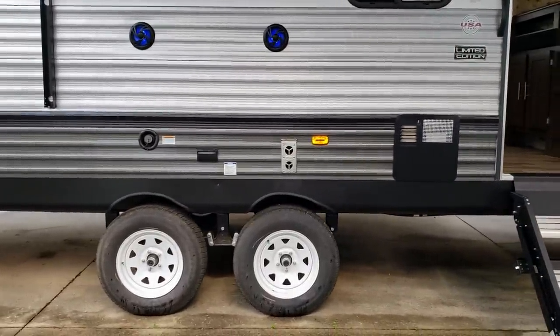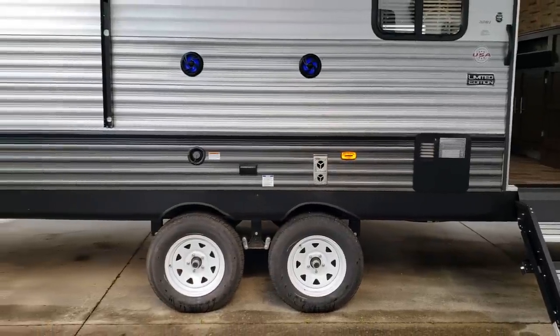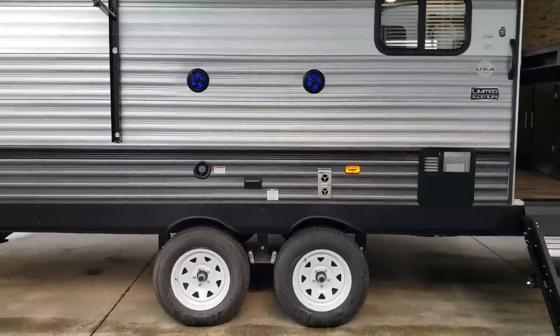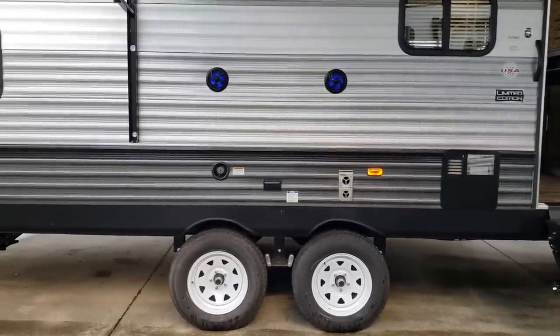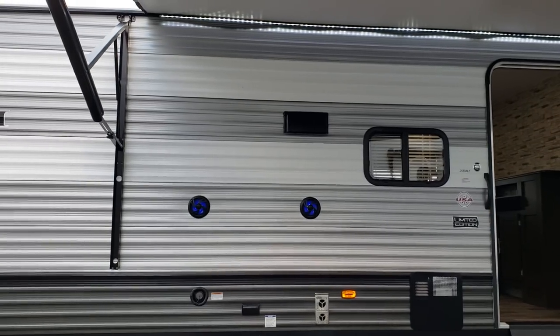It's a dual axle unit with easy-lube axle fittings in the middle. There are two outdoor speakers that light up blue — you can turn those on and off. You also have your furnace exhaust, an electric outlet, a fresh water tank fill, and the stove exhaust up top.